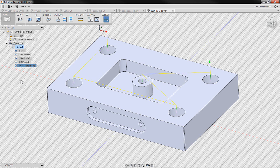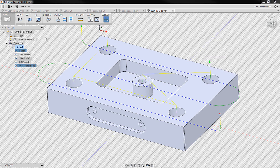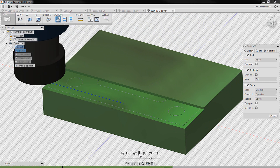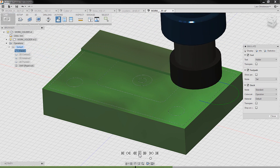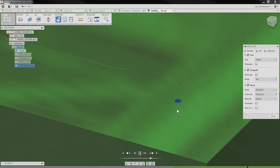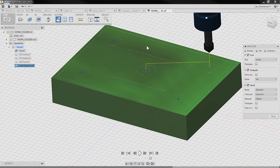You can actually simulate just a couple of operations. If I select the facing operation and hold down Control and select the drilling operation, I'm only selecting those two. When I go to simulate, we only do those two and get a quick preview — I don't really care about the pocket right now. You'll see it faces off, and then we get that little dig with the spot drill. That's how we normally include that pre-drill operation.